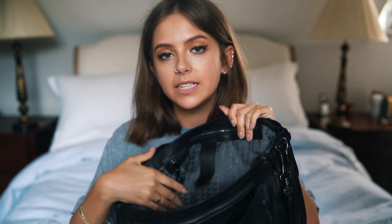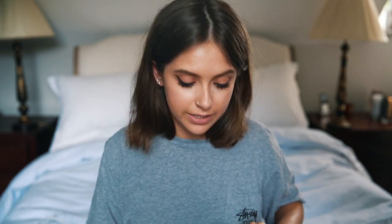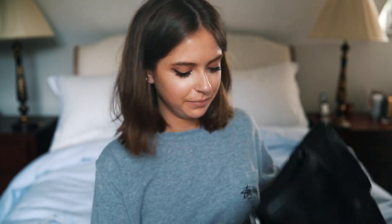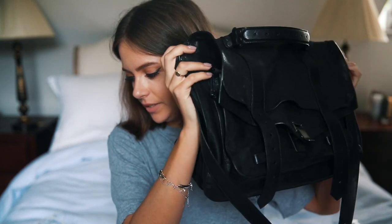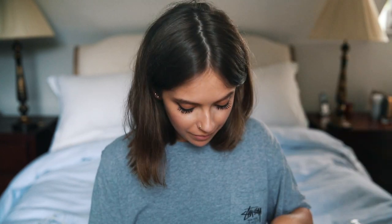In the back pocket I just have some feminine hygiene products and some painkillers and bits and bobs like that — I always carry those just in case. I think that's everything! I'll show you the bag when it's empty — it's just a really lovely bag, I love it. I hope you enjoyed this video and I will see you in my next one, bye!